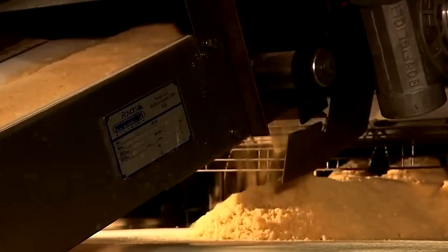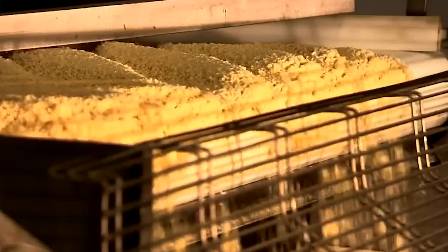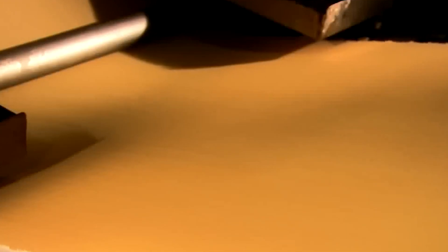As we step onto the factory floor, a surprising sight awaits. Instead of whole potatoes, we're greeted by a sea of potato flakes. What's the secret behind this unconventional starting point? It's all part of a precisely engineered process that turns these flakes into the uniform crisps we know and love.